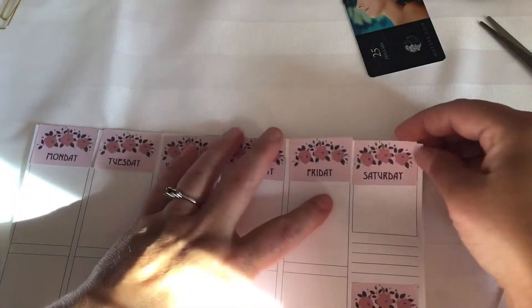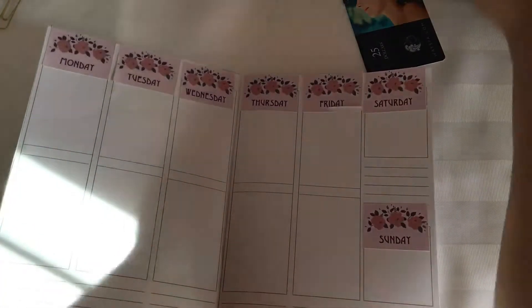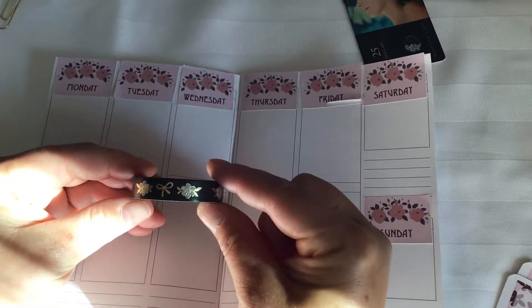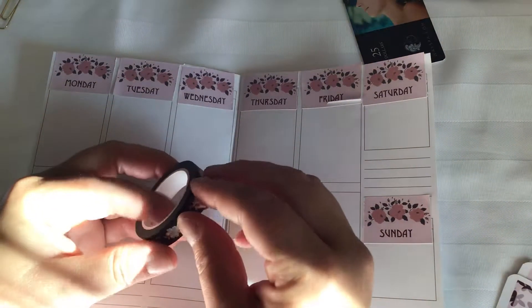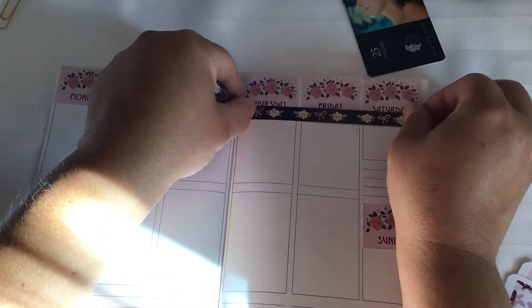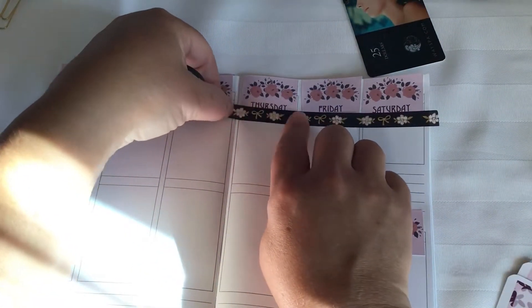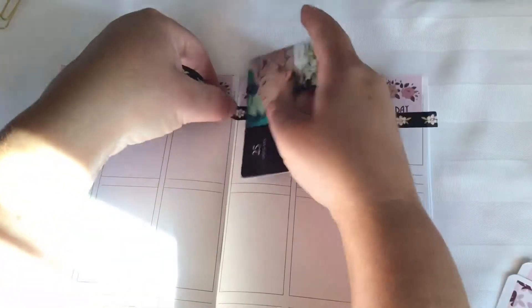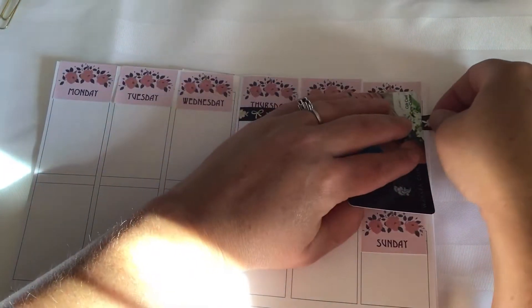That's driving me bananas how crooked that is. So if in doubt — washi! This is my washi that I'm going to use with this kit, it's also from The Pink Room Co. I'm going to use that to highlight these boxes and cover the crooked edges.